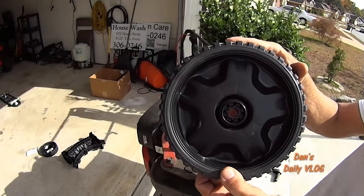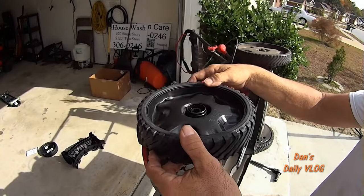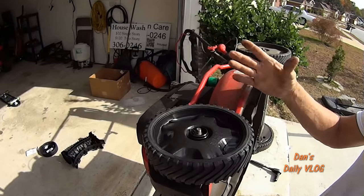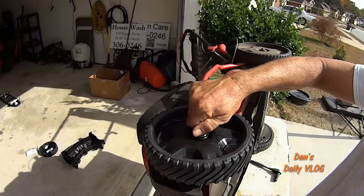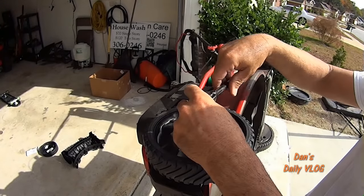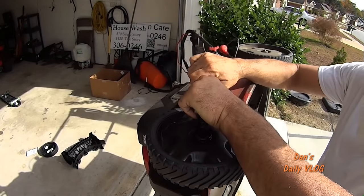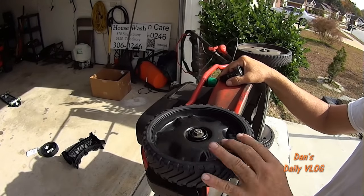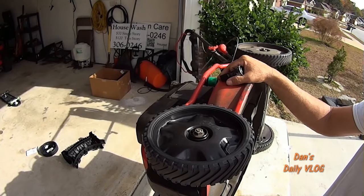The new wheel has the brand new bushing already pressed in — you don't have to do anything. Take off the old, put on the new, and then you've got really no slop whatsoever. Tighten it down nice and tight, and you've got very little slop compared to the other wheel you had on there.